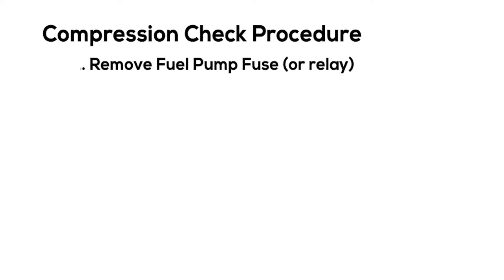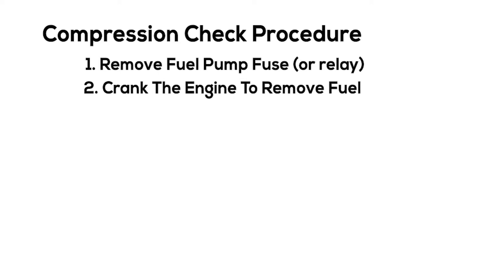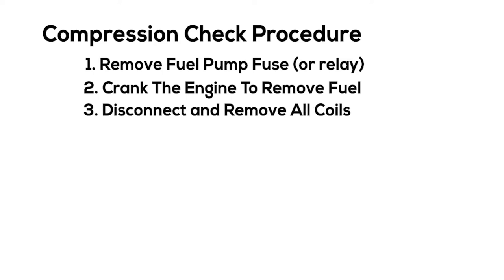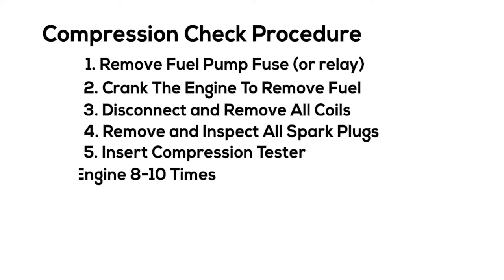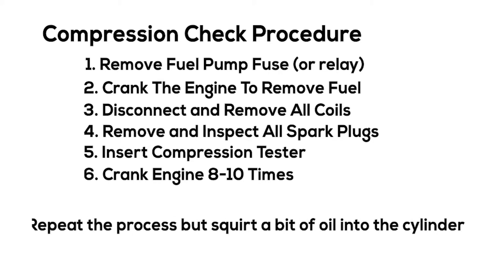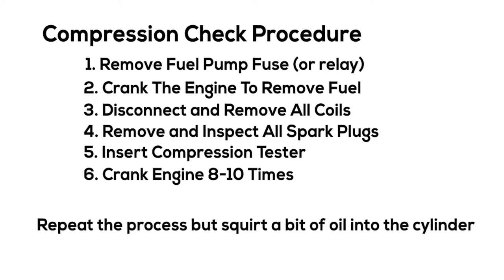The procedure is: number one, remove the fuel pump fuse. Number two, crank the engine until it stalls and all the fuel is gone. Number three, remove all ignition coils and connectors. Number four, remove all the spark plugs. Number five, insert the compression tester into a cylinder and crank the engine eight to ten times. Once you have the numbers, you can also squirt a bit of oil down into the cylinders — don't put too much or you can hydro-lock the engine — and repeat the process. I'm going to show you how to do all of this right now.